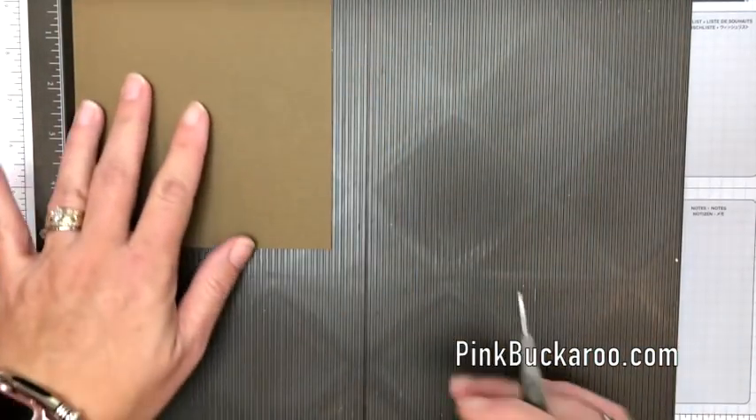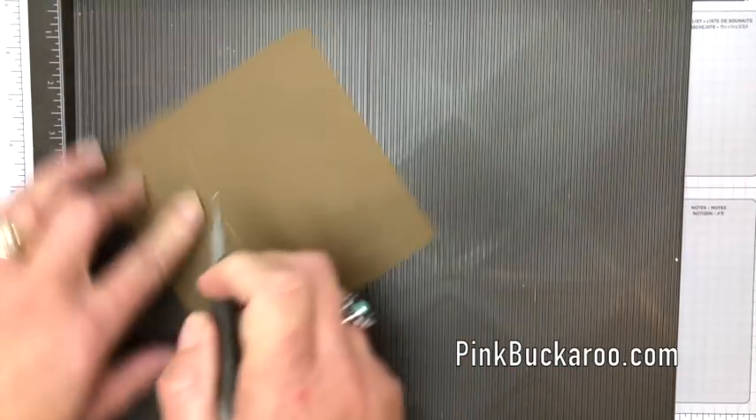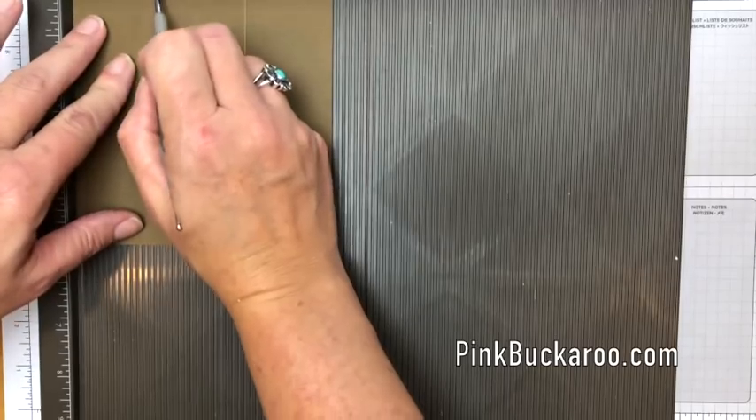Now while we have it, let's go ahead and do the lid. This is Soft Suede, five and a fourth by five and a fourth, and we're going to score it at one and three-fourths on all four sides.